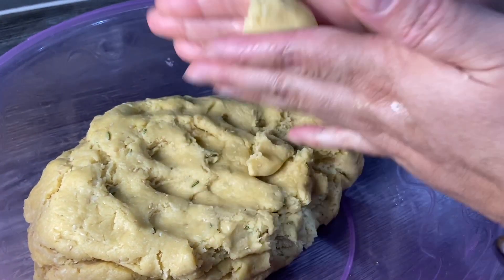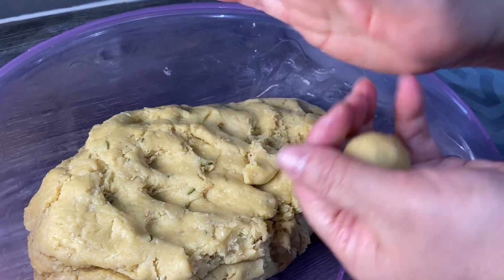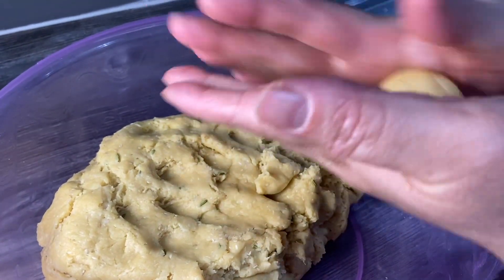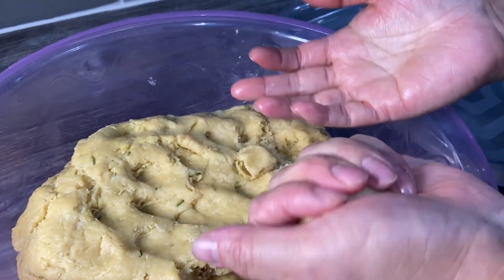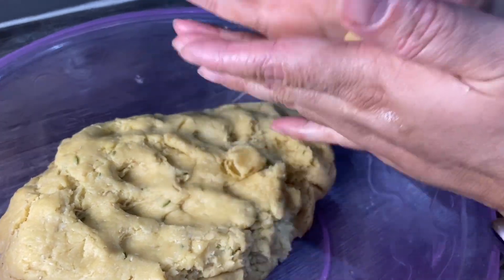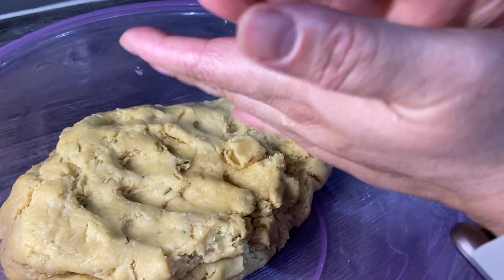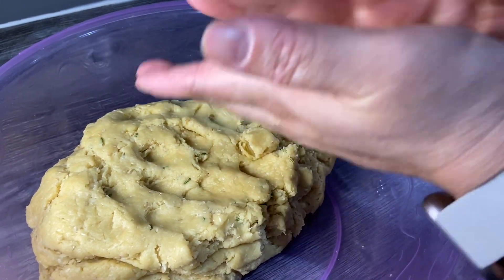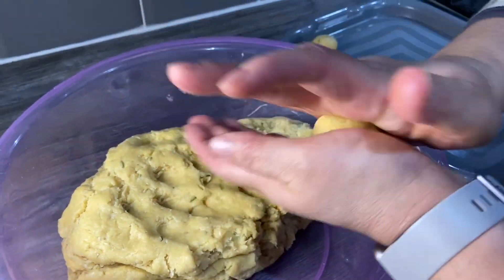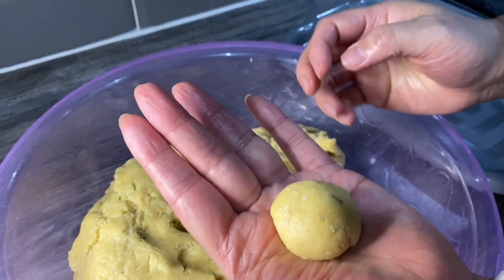When you get it in your hand and make a dough ball, it should look something like this. So we'll start making the balls now — they're going to expand when you fry them, so this size will be enough. Just get the flour and start making the dough balls.